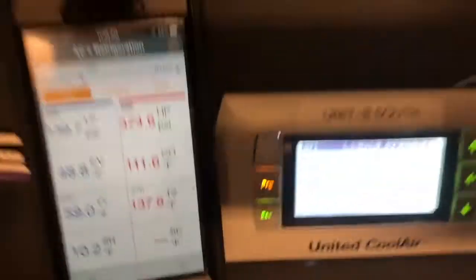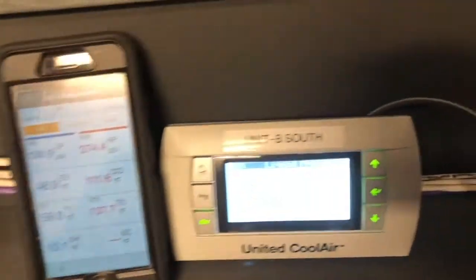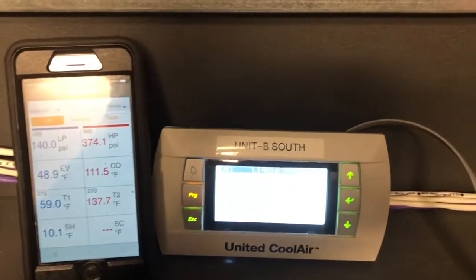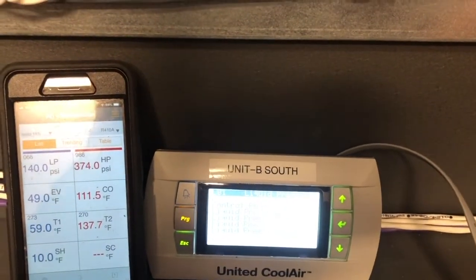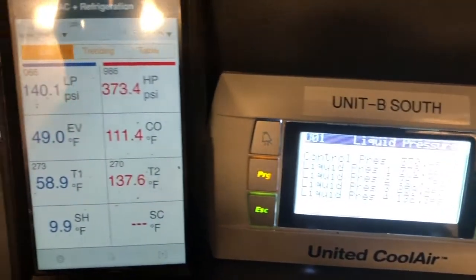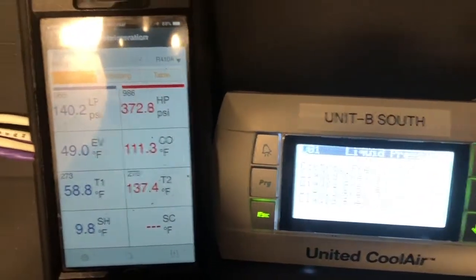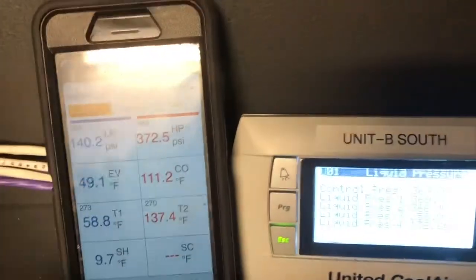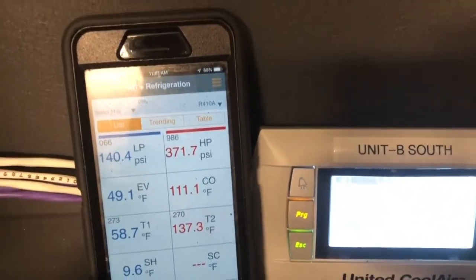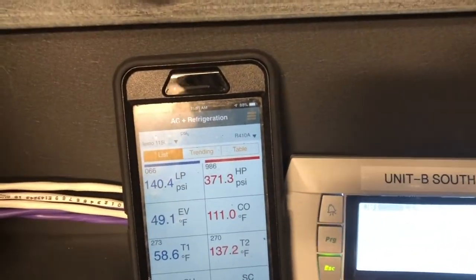The whole point of the video was to show you guys the Testo probe. I'm not a Testo representative, but I've been using these probes for years. I bought two sets — not just to say I have them — my personal set is for my own business, and the second set is for the commercial work I do for another company. I like the Testo; I'm not saying they're better than anything else, but I've used them and I like them, and I normally try things out before giving a review.